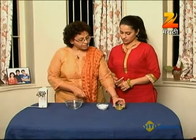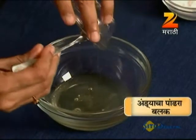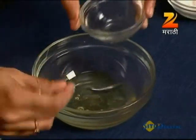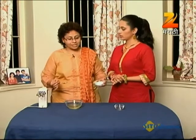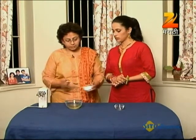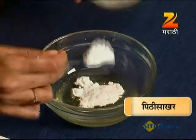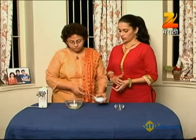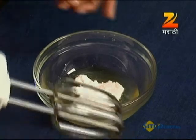Mix it up. We invite egg white meringue into the bowl. There are two pieces of cake. We put both cake pieces into the bowl and mix using a hand mixer.